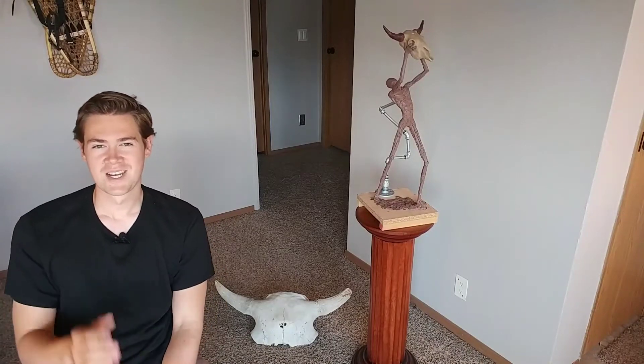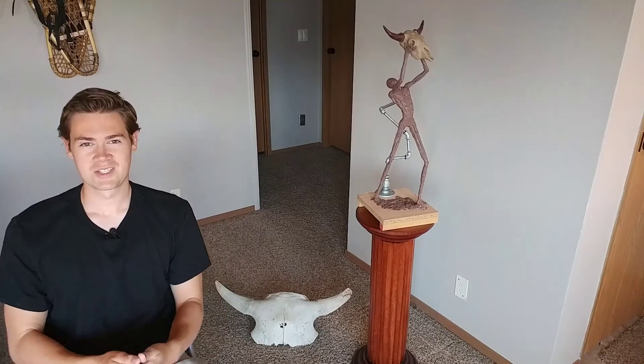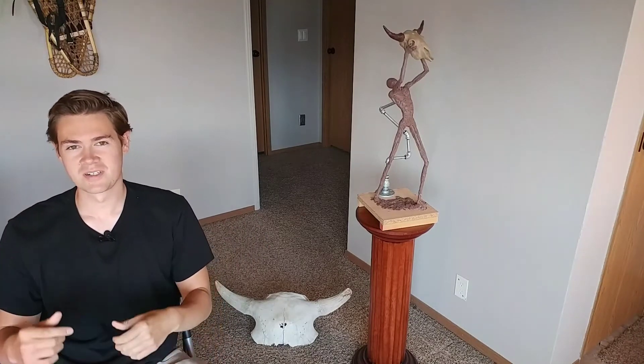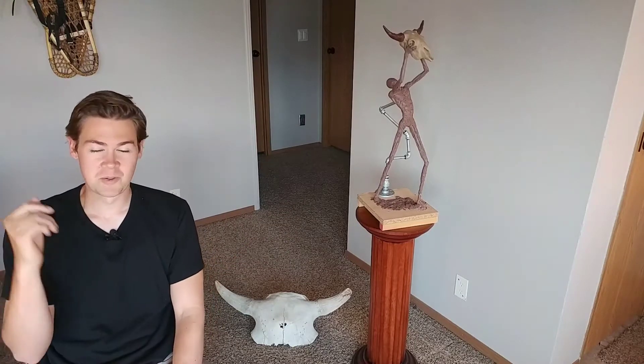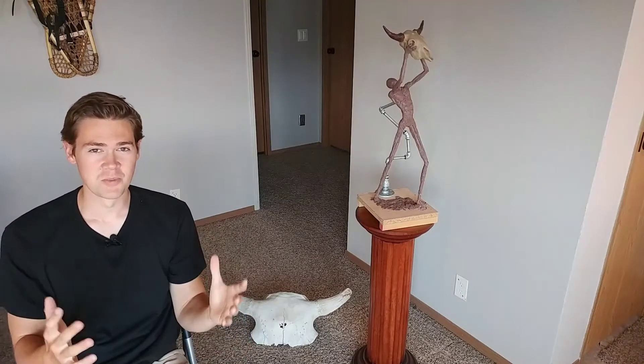Hey, welcome back to Fritz Hoppy on YouTube. I apologize for last week not getting the video out — I had a sculpture show actually in the Black Hills, called Sculpture in the Hills. I'm going to be very busy this summer; like I said, I may miss some weeks, so I'm going to do my best to get these videos out to you.